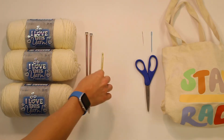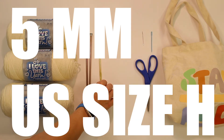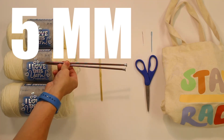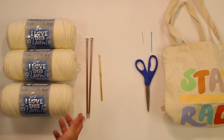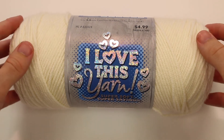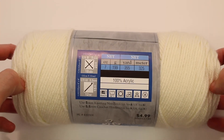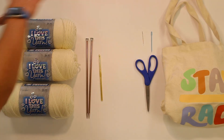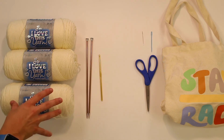For this class, you are going to need a 5mm crochet hook, US size 8, 5mm knitting needles, US size 8, and 3 skeins of whatever color yarn you would like to make a scarf out of. I chose this sort of off-white color. A skein is one of these — you can just use regular worsted weight yarn, and it says this on the label right here. What I have compiled here on the left side is the stuff that you definitely need.